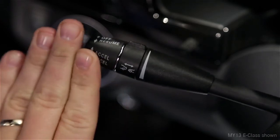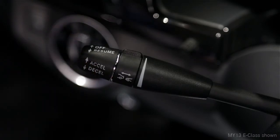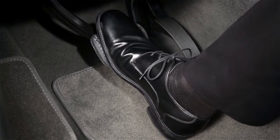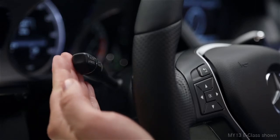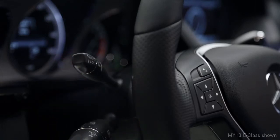To cancel the cruise control, push the lever forward away from you or step on the brake. To resume cruising at your previously set speed, pull the stock toward you. Keep in mind that once you shut off the engine, this memory is cleared.